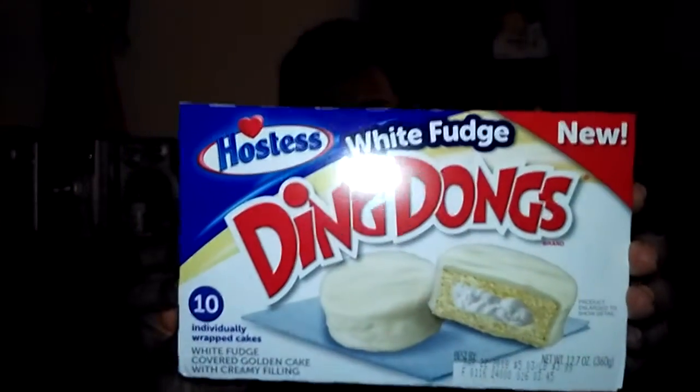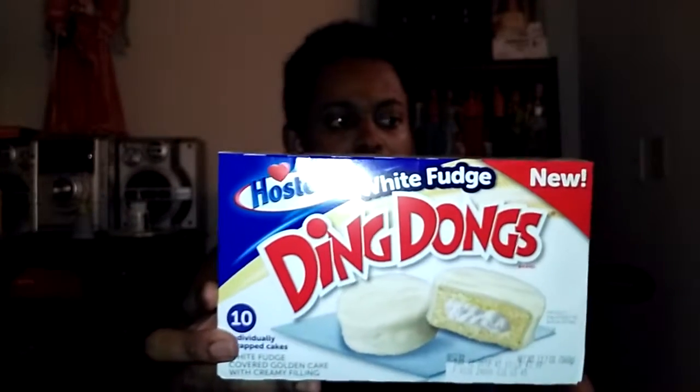I picked these up at Walmart recently, and in this box you're going to get 10 cakes. And look — they look very beautiful on the package, though it wasn't quite the same on the inside. I also have my trusty white milk ready to go.